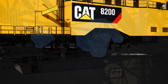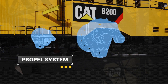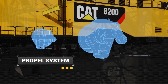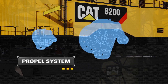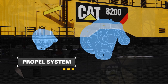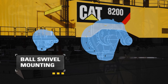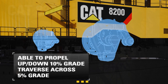The 8200 propels itself via two walking shoes connected to heavy-duty eccentric cams that are driven by bull gears and parallel shaft gearboxes. Each side is independently driven but electrically synchronized, motorized and adjustable via the dragline PLC. The walking shoe incorporates a ball swivel mounting to accommodate variable ground conditions. The dragline is able to propel up and down 10% grades and traverse across a 5% grade.